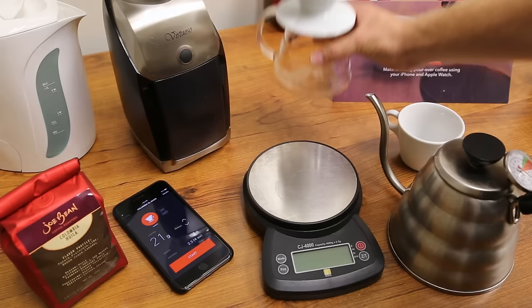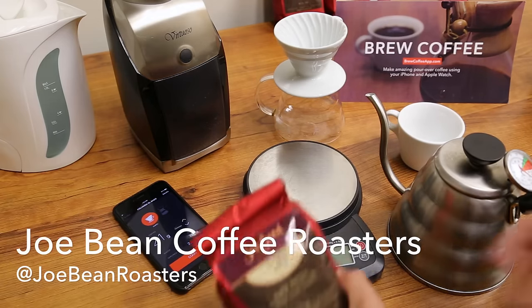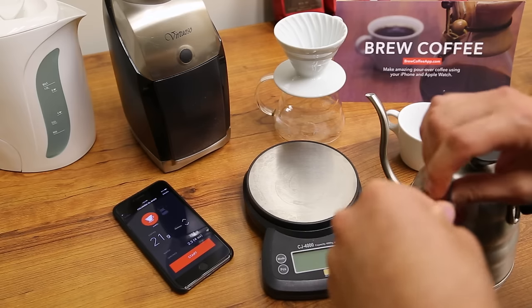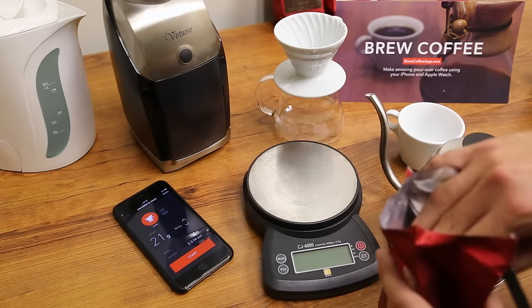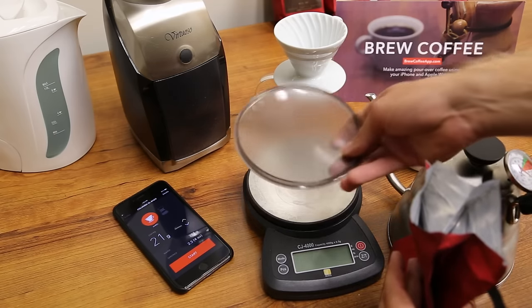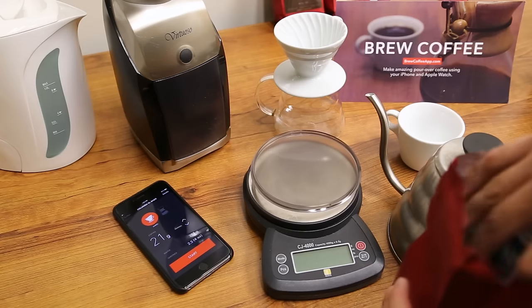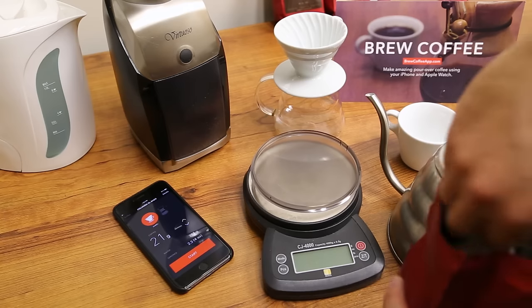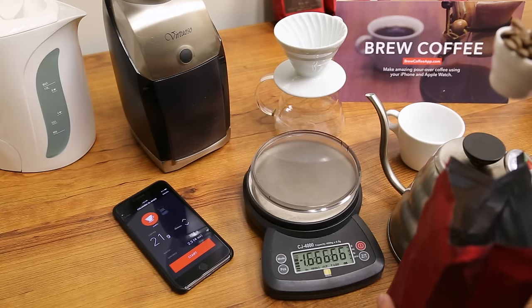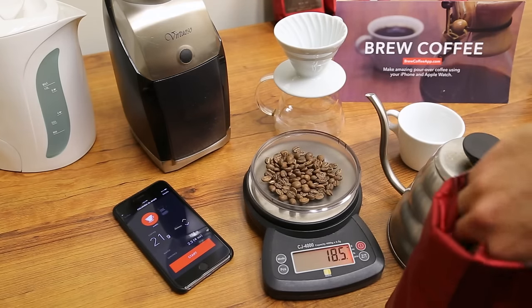The first thing we're going to need to do is get our coffee grinding. I've got Joe Bean Coffee Roasters — that's this bag here. I'm going to show you something a little unconventional, something you've probably never seen before. We're going to open up this bag very carefully — I really don't want to introduce air into this — and then take the top of my Virtuoso grinder and scoop out our grinds. It's really important that you don't introduce oxygen into this bag. We've got our scale here to measure accurately; we want 21 grams, so it's a little over a scoop.